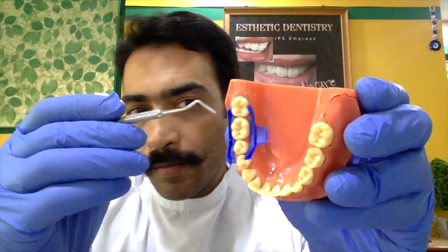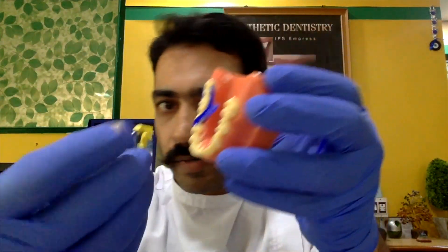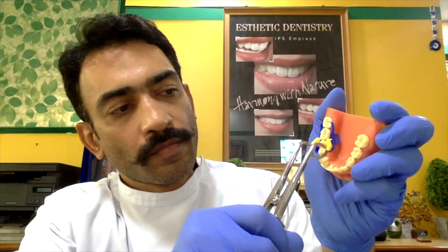Pretty cool — you can place cotton rolls on either side of the wings to help keep the tongue down. Thanks for watching, and if you have any questions, please jot them down and I will reply when I get the time. Thank you.